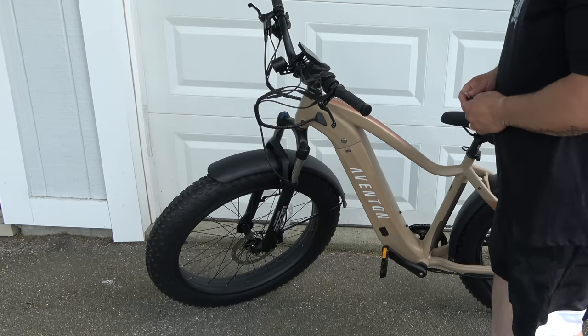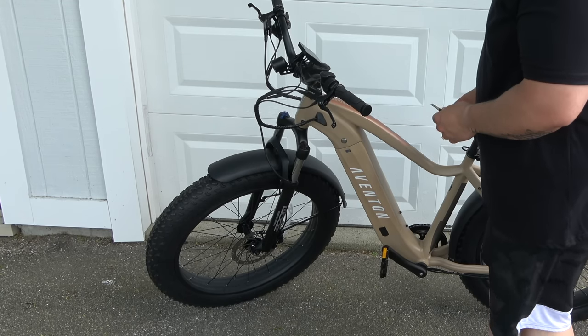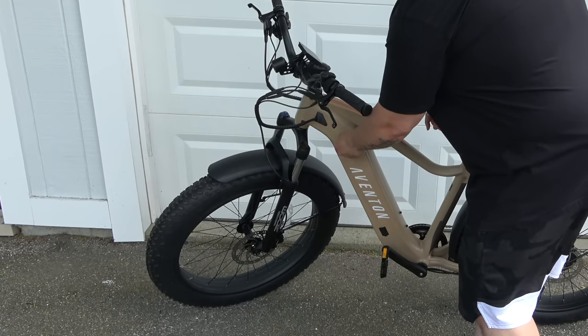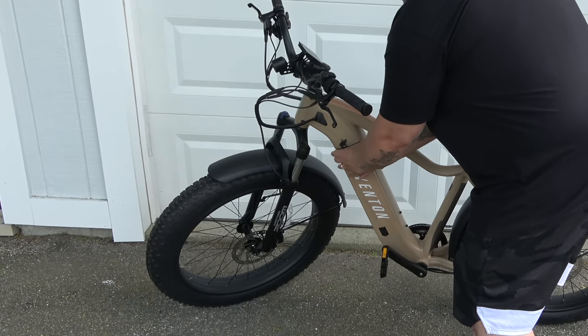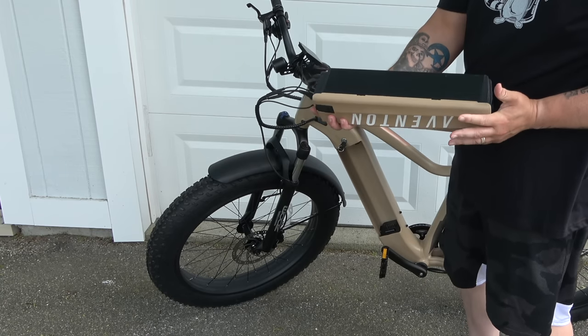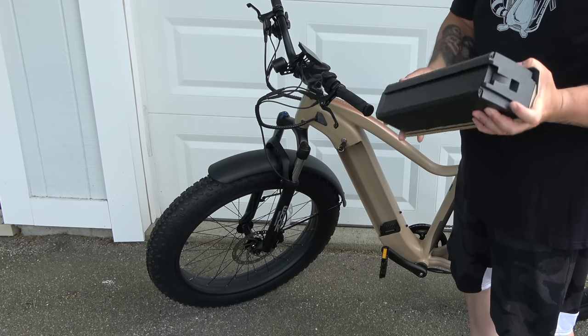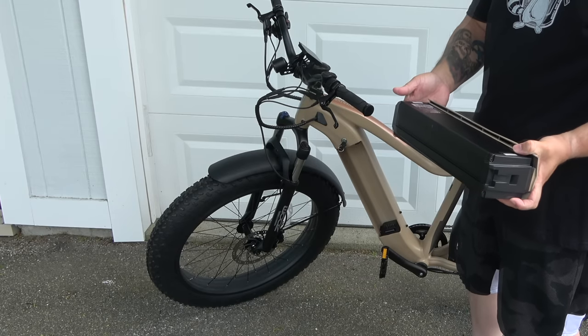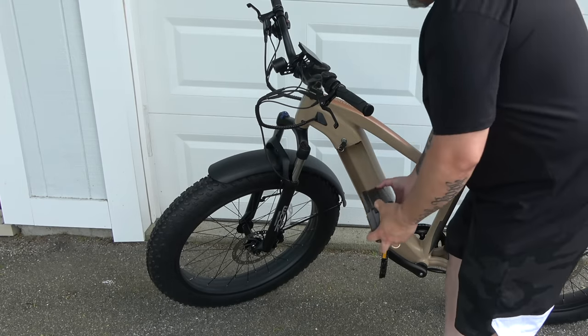The bike ships with two keys that secure the battery in place. This is the power button. To remove the battery, you just pop the key and pull it out — she's a beefy girl — but the range and speed it provides is really impressive. Reinserting it is just as easy: bottom first, and there you go. Nice and sleek, and there's the charging port.